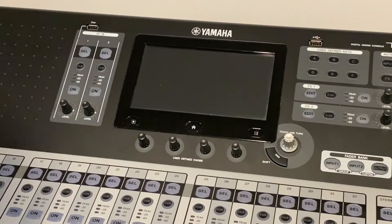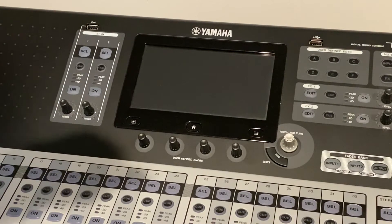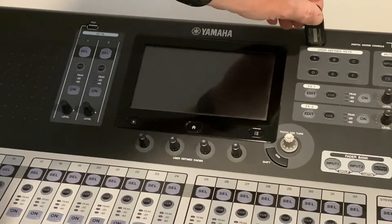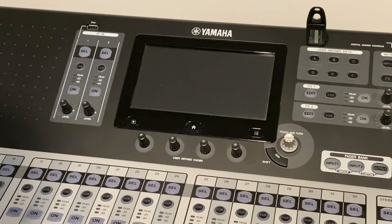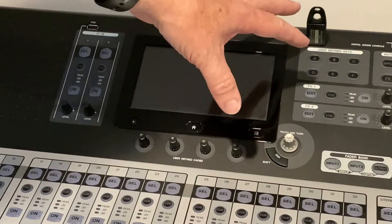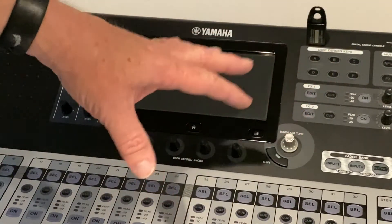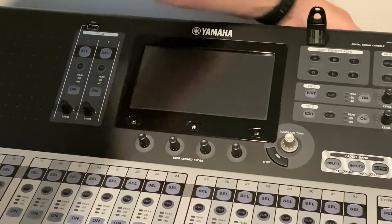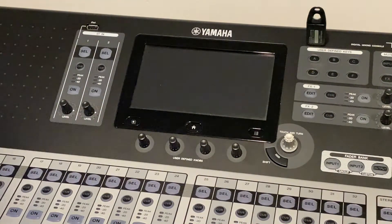We've loaded the firmware on our flash drive and now I'm going to plug that into the mixing console. Make sure you read through the instructions — I'm just following the instructions, but you want to make sure you've covered every base along the way. We've got our flash drive in here and our next step is to turn the power back on. It's going through its standard startup routine.